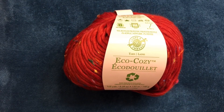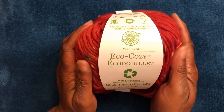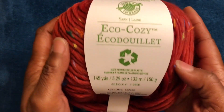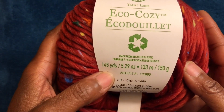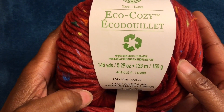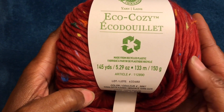Welcome to Ola Joe the Crocheting Sailor. Today I am going to do a review on this lovely yarn called Eco Cozy. This is made from recycled plastic. It is 145 yards, 5.29 ounces, 133 meters, and 150 grams.